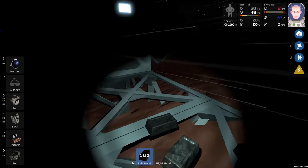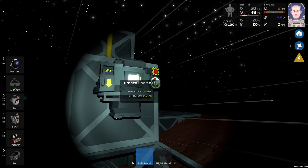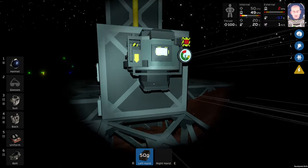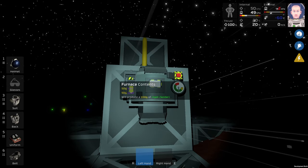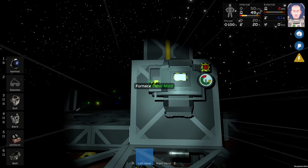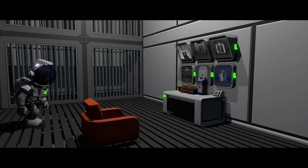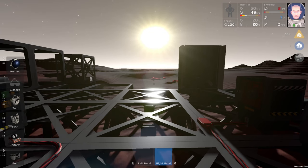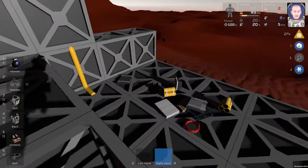I think guys I do have the temperature for the solder in the furnace and the right pressure. Lead and iron, one to one. Let's see, 100g of solder. Perfect. Hello guys, I am Southern Water Bears and I'm back with episode number four. I did some minor improvements to my base.